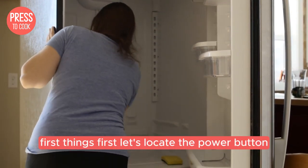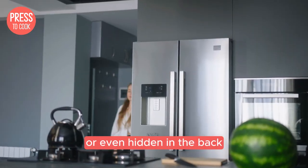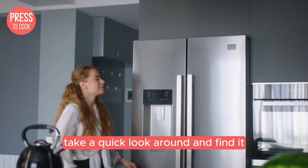First things first, let's locate the power button. Depending on your model, it might be on the front panel, inside the fridge, or even hidden in the back. Take a quick look around and find it.